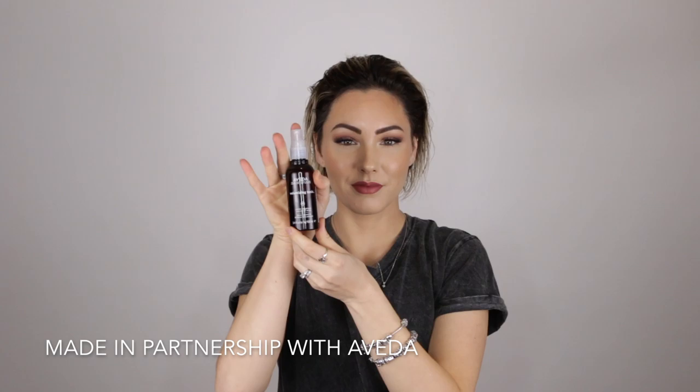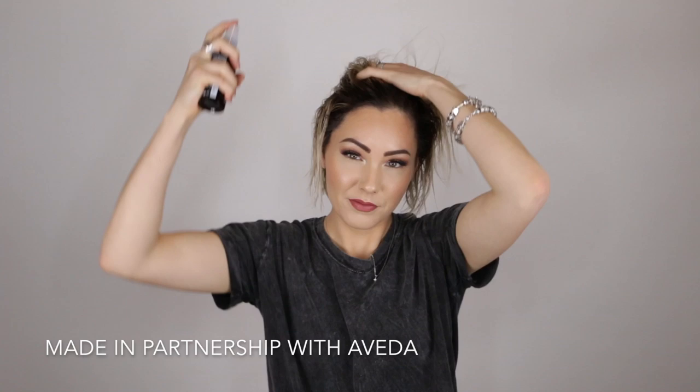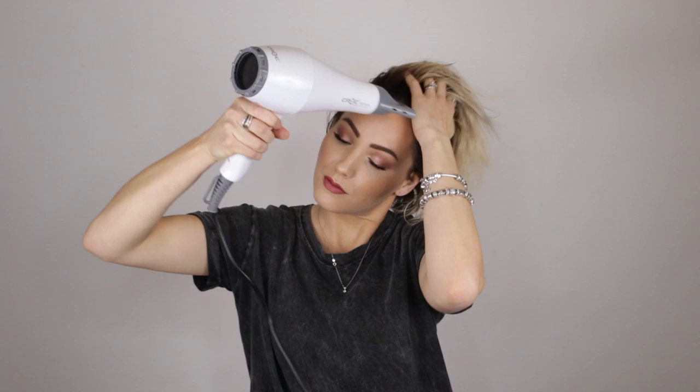I'm going to take a couple spritz of the Volumizing Tonic and just add it to the roots of my hair before I blow-dry. When I'm blow-drying I'm concentrating the heat at the roots and lifting them up to maximize the volume from the tonic. When my hair is almost fully dry I like to switch it to the cool setting to seal the cuticle, making my hair shiny while keeping the volume. I'm also blow-drying in the opposite direction of my part to add volume that's going to last.